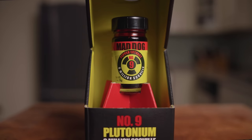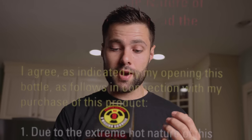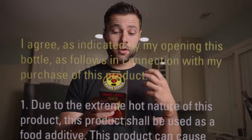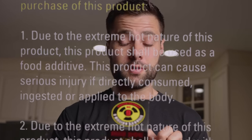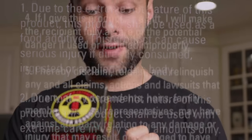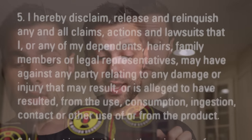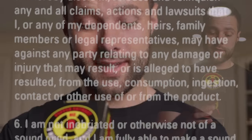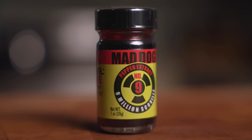Here's the package. Looks pretty terrifying. I'm just going to read some stuff off the back of it: 'Due to the extreme hot nature of this product, this product shall be used with extreme care in very small amounts only. This product is being used at your own risk. I fully understand that I am not inebriated or otherwise not of a sound mind, and I'm fully able to make a sound decision about the purchase of this product.' Well, I can't say I'm of sound mind, but I'm definitely not inebriated right now, so let's do it. Very tiny amount, but I'm sure it's very potent.